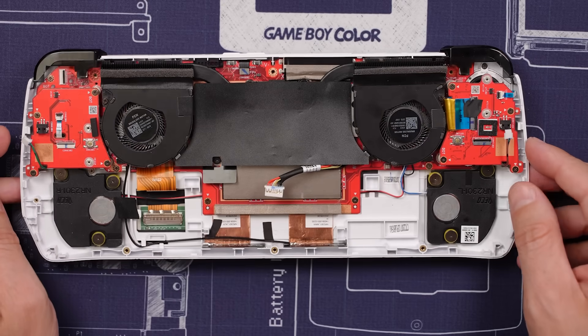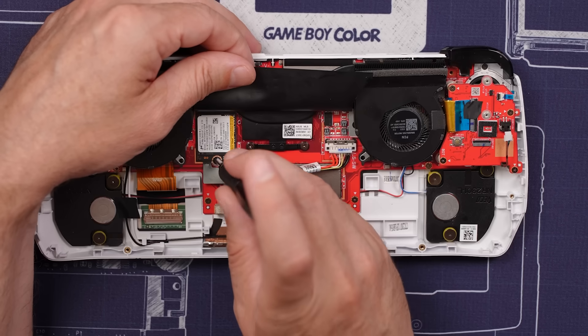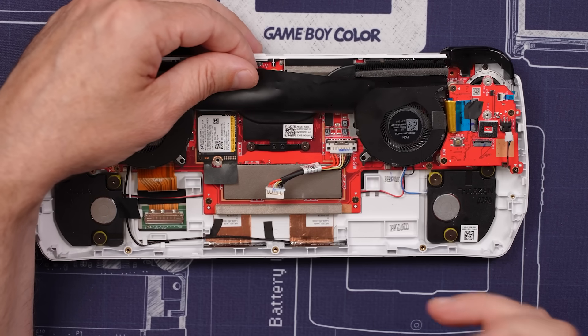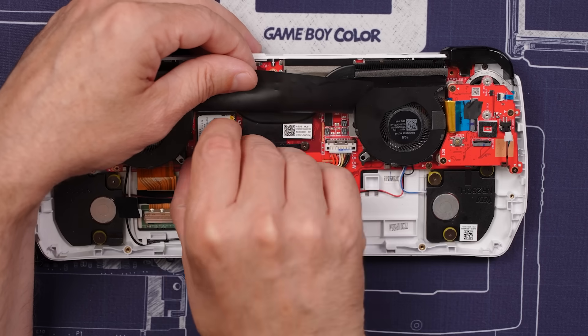With the battery out, still no clues. Let's get the SSD back out, get the thumbsticks and the boards off, the fans out, and then we'll see if we can see anything from there.